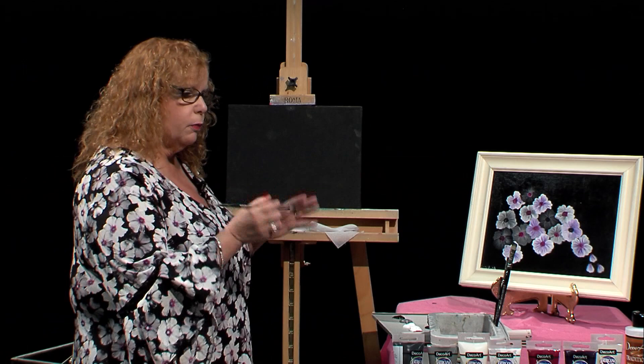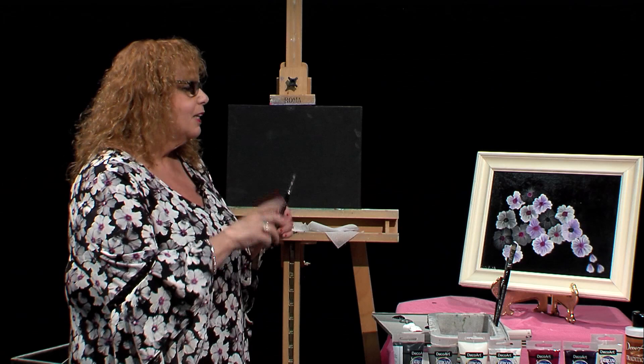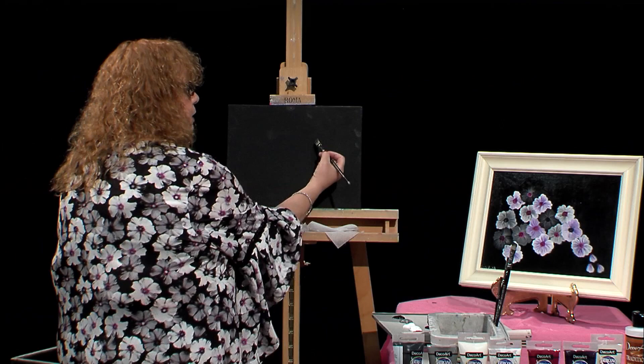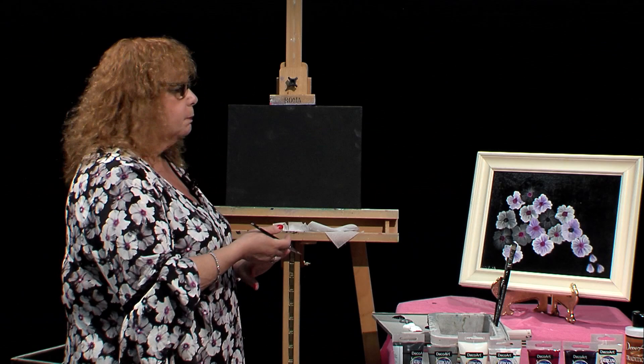We'll list all the colors and brushes later. I'm going to start with the number 12 DecoArt Traditions flat brush. I have a little variety of brushes because, honestly, I forgot what I used. I sometimes use an angle brush — try both and see what's more comfortable for you. Some of these flowers are a little tricky to get the bottom petals, so I advise you to turn your canvas the way your hand is natural, rather than painting upside down.